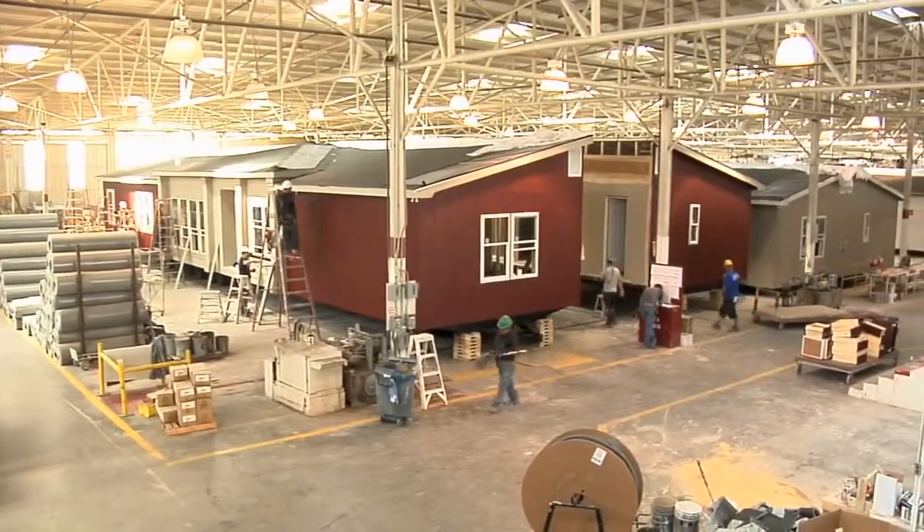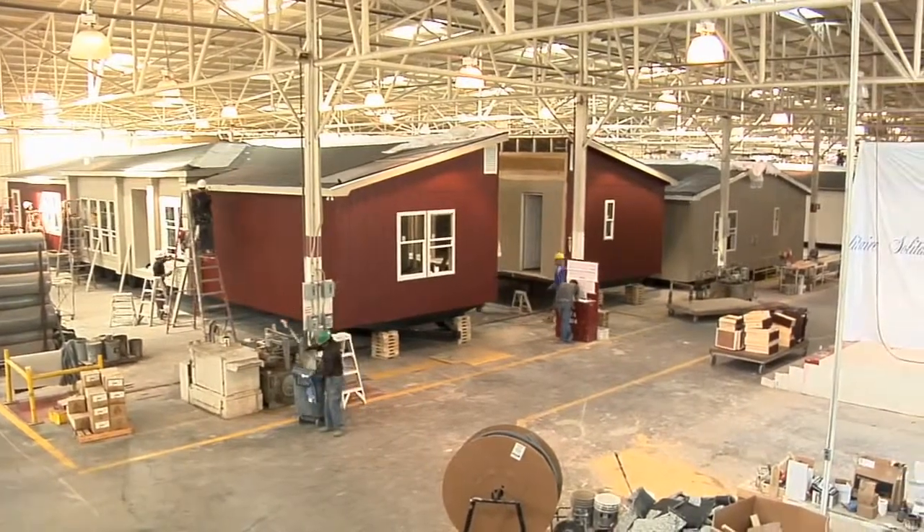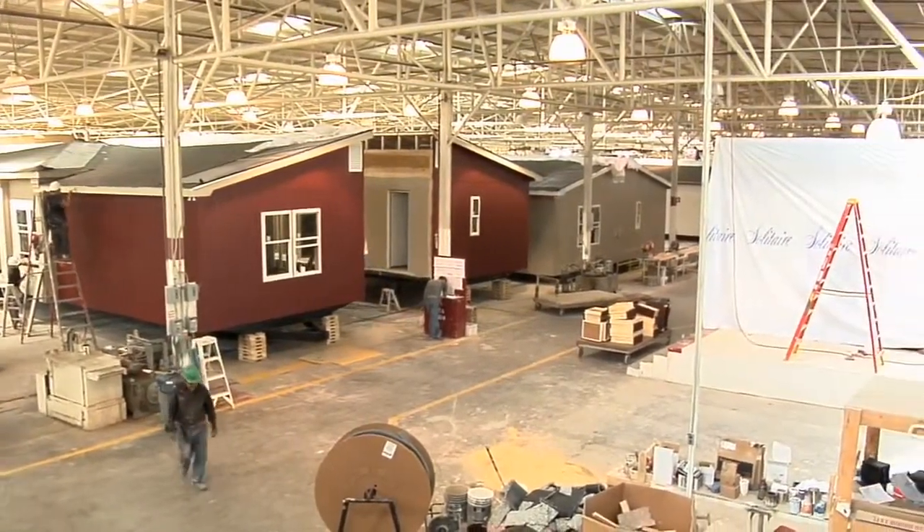Every Solitaire home is built with a 90 to 100 year construction that matches or exceeds the quality of a site-built home.